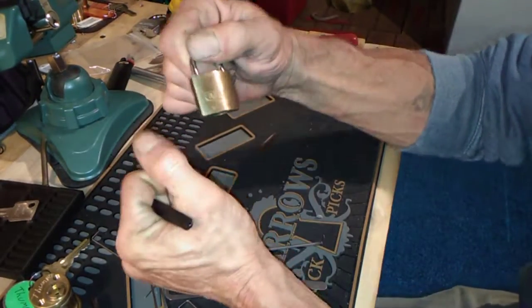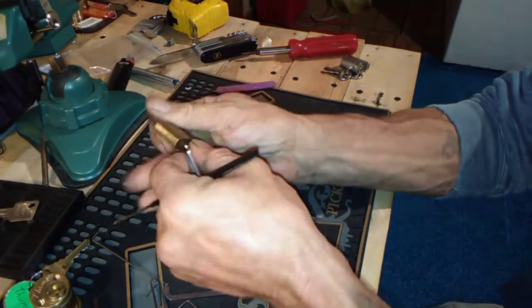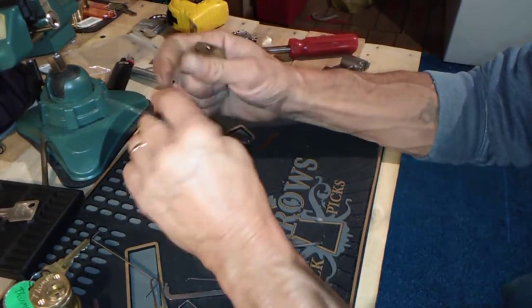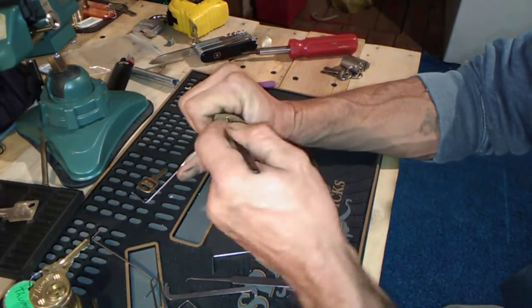Howdy everybody, JJ here. We have this little Abus 5530 — nice little cool lock with a tiny key. It's pretty cool, and just for fun we're gonna see if we can open it. Shouldn't be too bad.